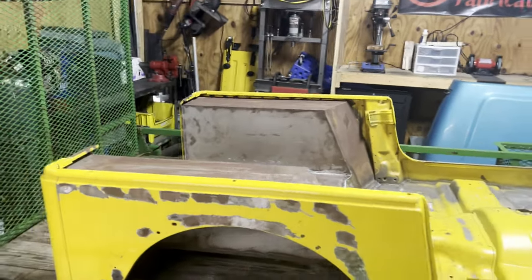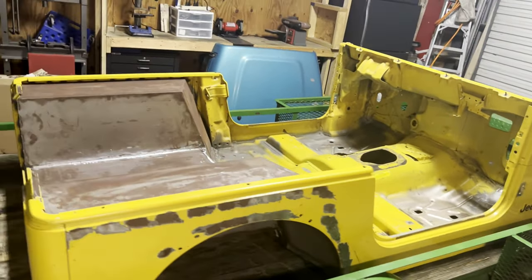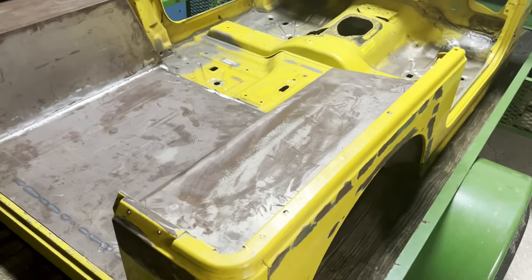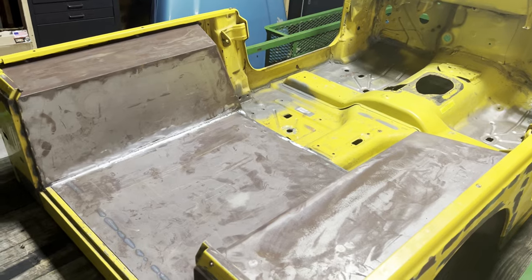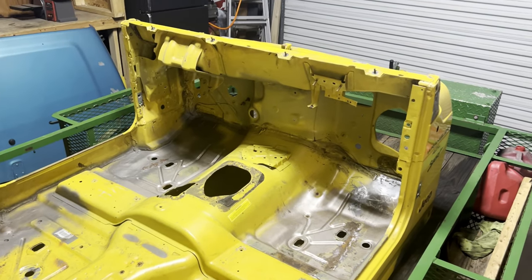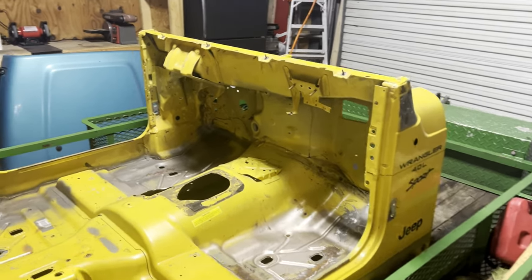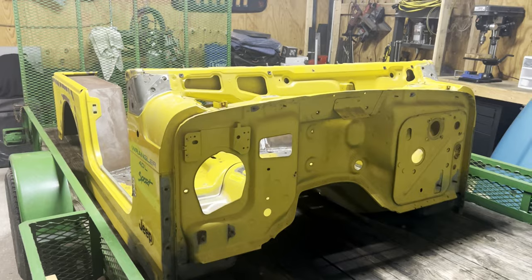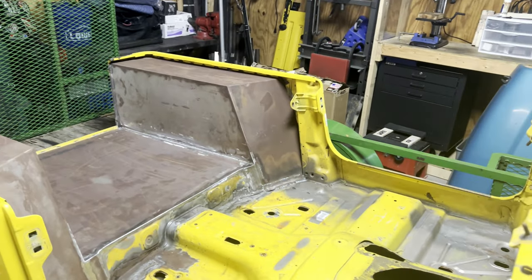Surprise, guys. I just got this back from a body shop locally and had a few rust repair pieces done to it. These are some MotoBuilt inner highline fenders that I'm really excited about. The floor has been redone completely, all the rust repair, the body mounts got redone, a couple patches got put in. This thing is pretty solid now. The body was in really good shape — the body mounts were kind of rusted out, that was the only big issue.